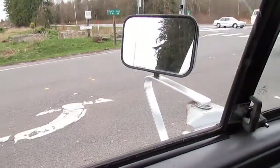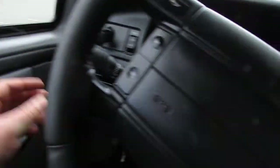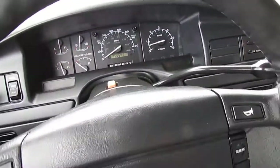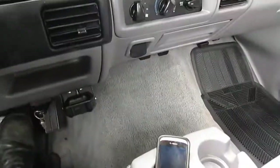Hitting some potholes at about 45 miles an hour — just soaks them up nice. Now hitting them at about 55 — just really soaks them up. You'll hear just a little bit of rattling but that's just the stuff sitting in the glove box.